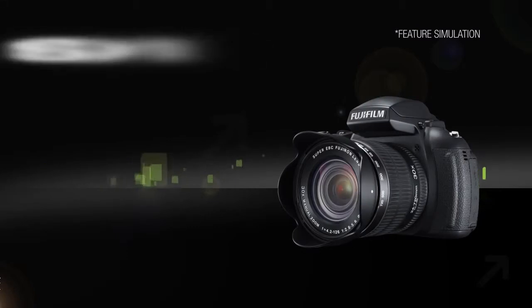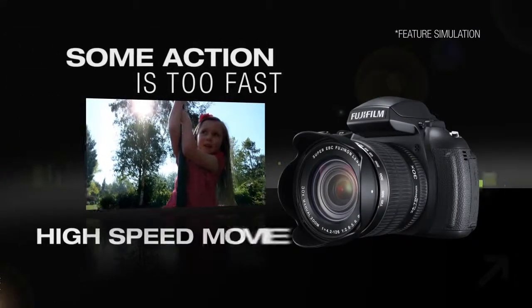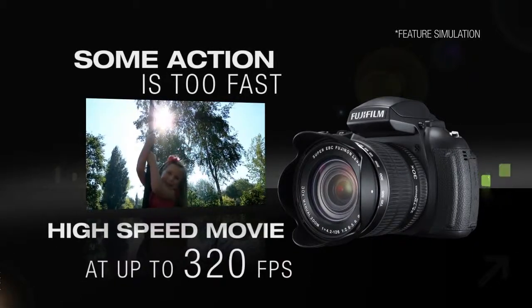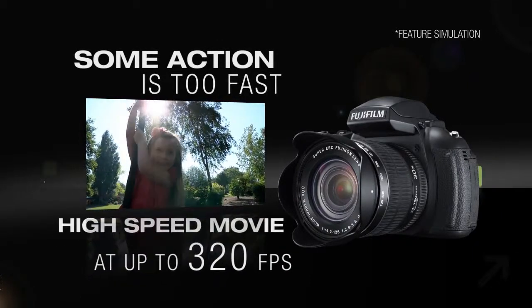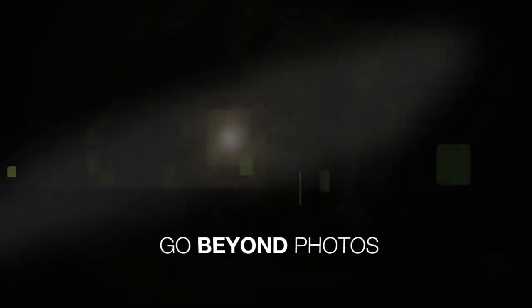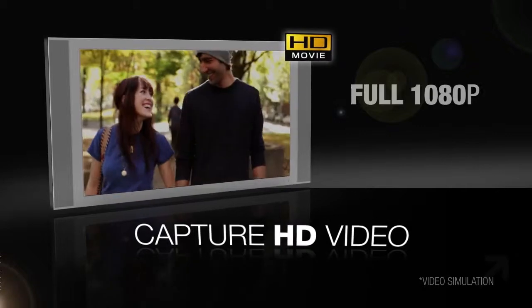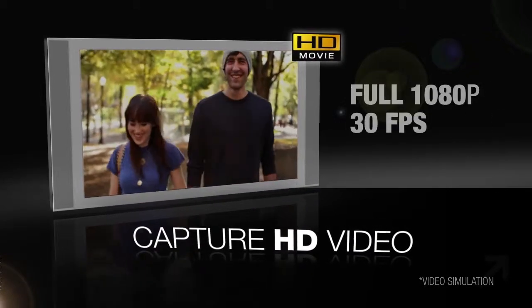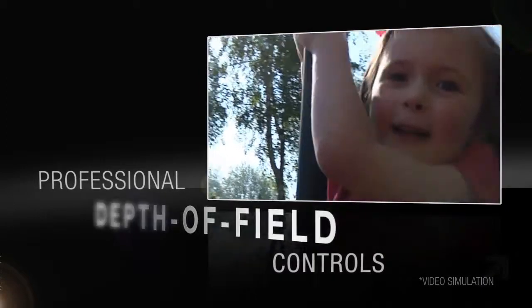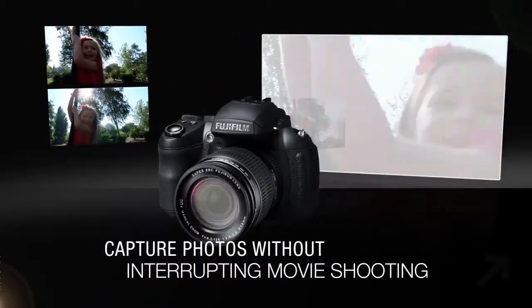Of course, some action is too fast to see properly. The HS30EXR can capture a high-speed movie up to 320 frames per second for amazing slow-motion playback. When still images aren't enough, capture all the action in full 1080p at 30 frames per second. Use the manual focus to add professional depth of field shifts and even capture still photos without interrupting movie shooting.